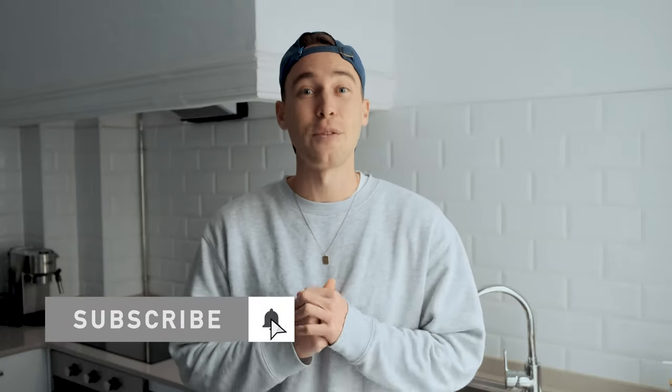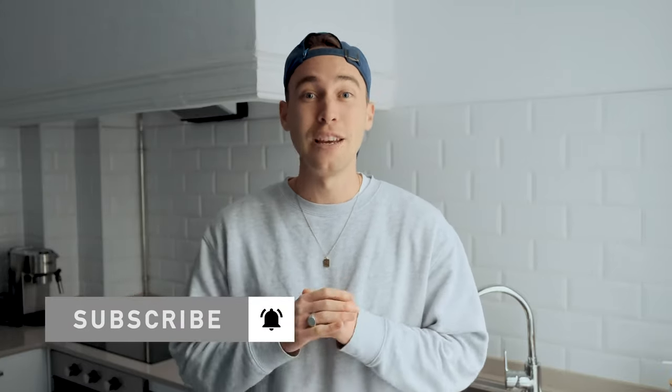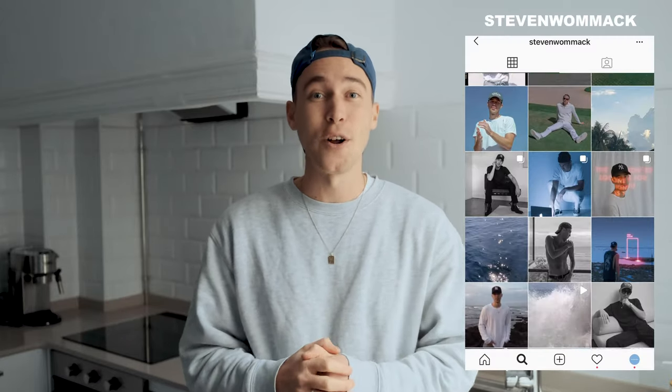I'm going to show you two things that I do to try and ensure a really high and crispy quality on my Instagram uploads. If you haven't already, make sure to subscribe to my channel and hit the notifications bell to not miss out on any of my future videos. And if you need anything, always feel free to DM me on Instagram — my handle is Steven Womack.